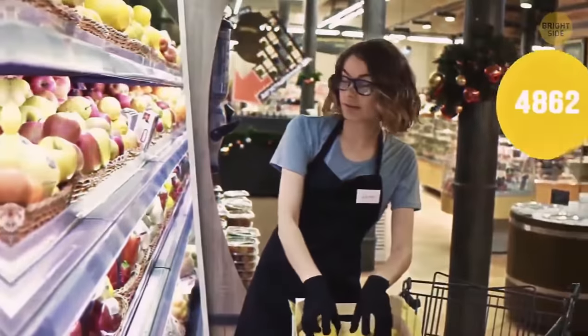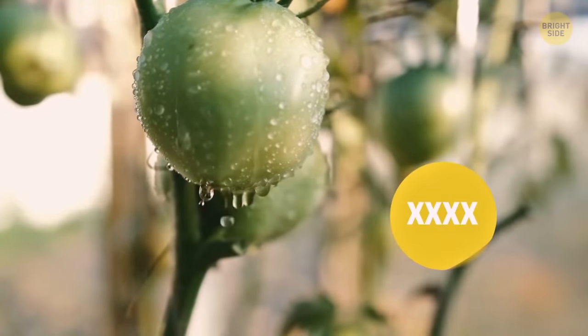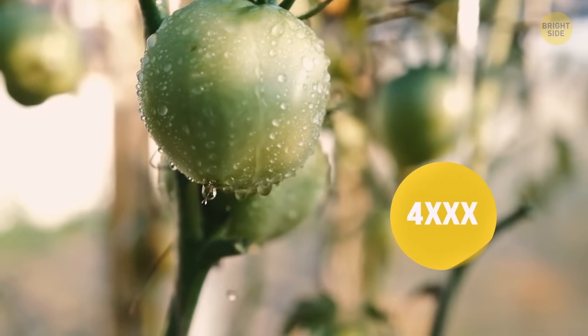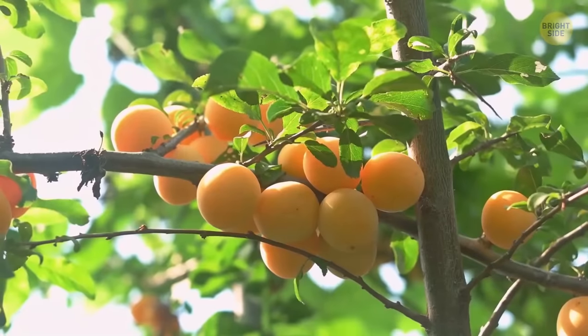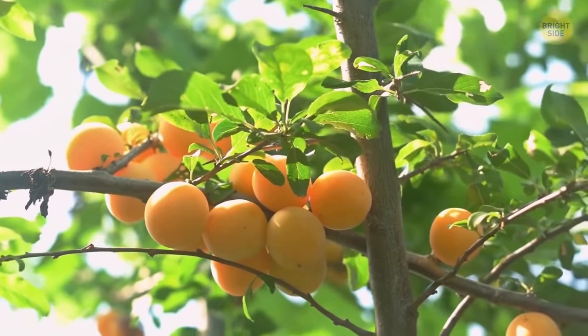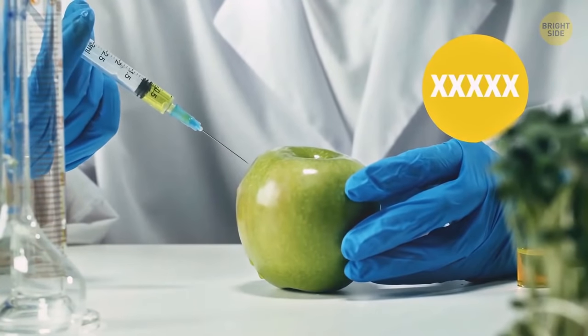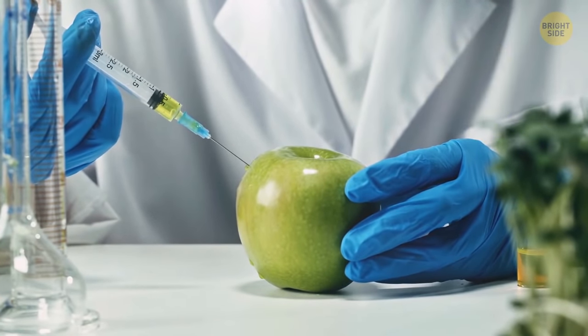The numbers on fruit stickers tell you how exactly they were grown. If there are four digits and the first is four or three, the fruit has been sprayed with pesticides. If there are five digits and the first is nine, the fruit has been grown organically. If there are five digits and the first is eight, the fruit has been genetically modified.